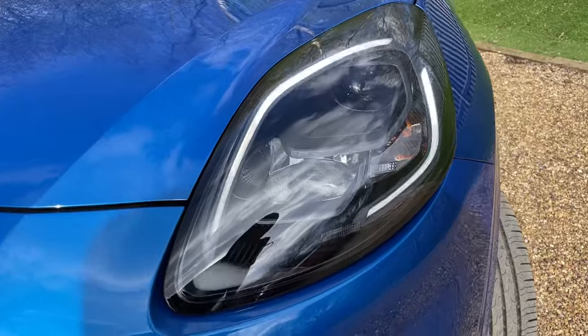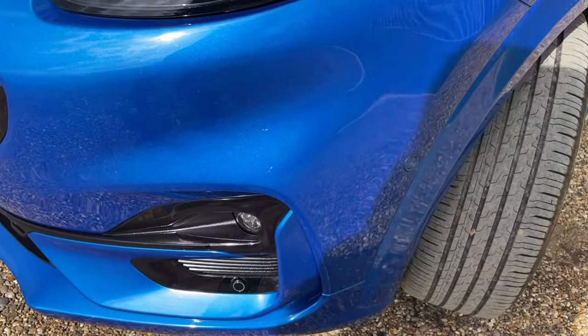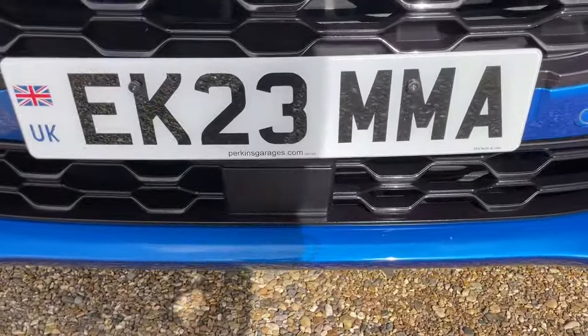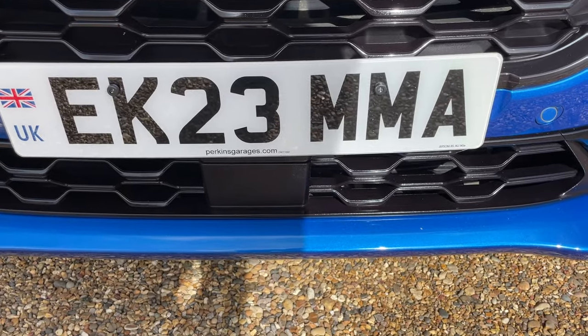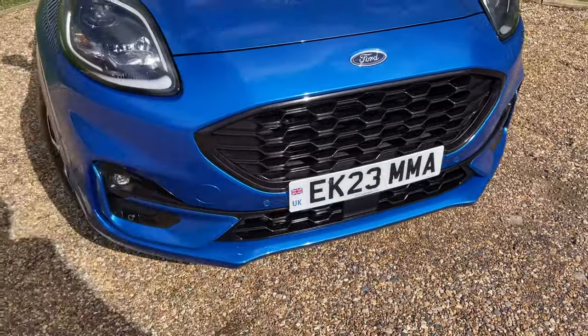Inside there are also LED headlights. Coming down we have LED front fog lights and parking sensors which trail all the way around the front lip of the bumper. Just below the number plate is a sensor for the driver assistance pack, including items such as pre-collision assist — I'll show you the full driver assistance pack once we're on the SYNC module.